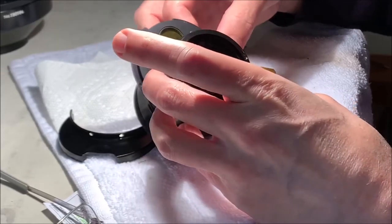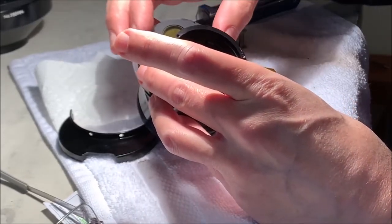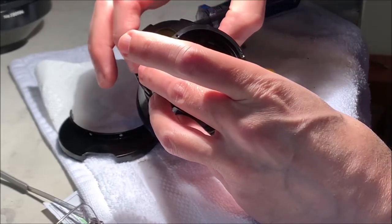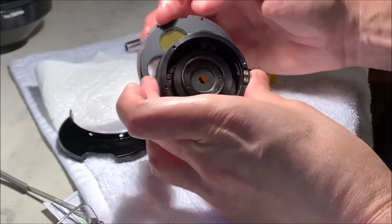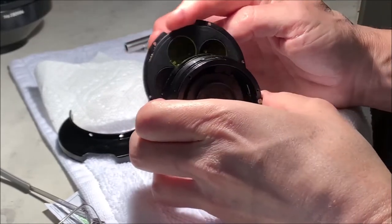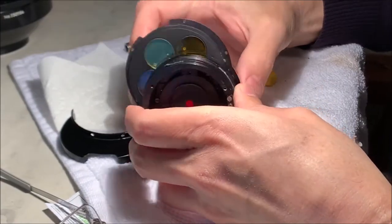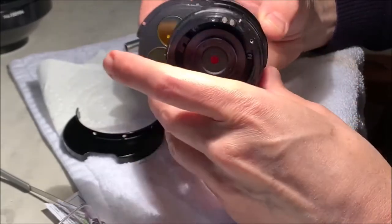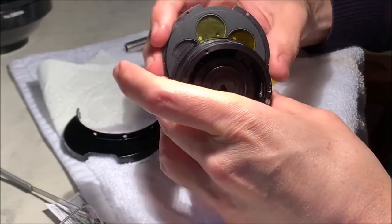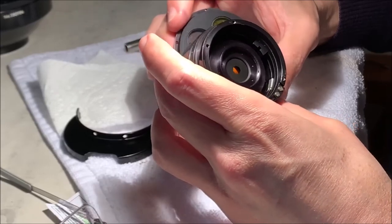I can see that this plate has two screws - those two screws connect it to this housing ring element. So that's how it comes apart. We'll see what order and whether we even need to take that apart.